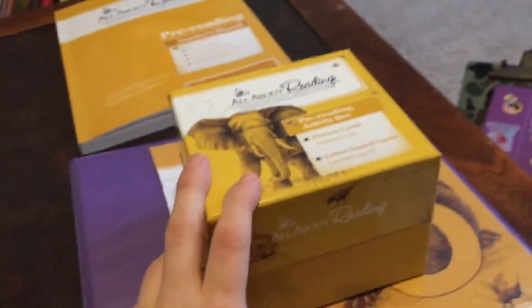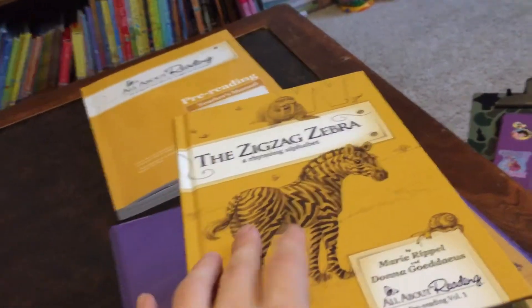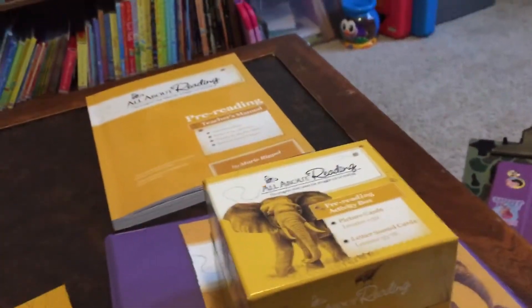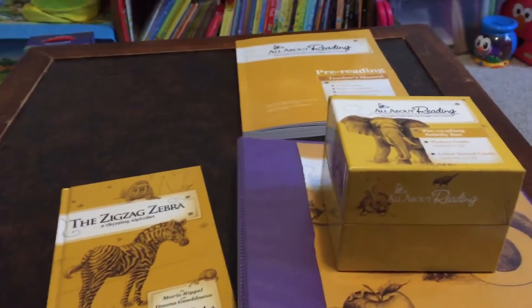I highly recommend this program if your son or daughter struggles with writing, letter recognition, and letter sounds. This reader is really good — it's hardback too. We'll be doing lessons 4 through 8 and will do a video on how we like those lessons. Thank you and have a great day.